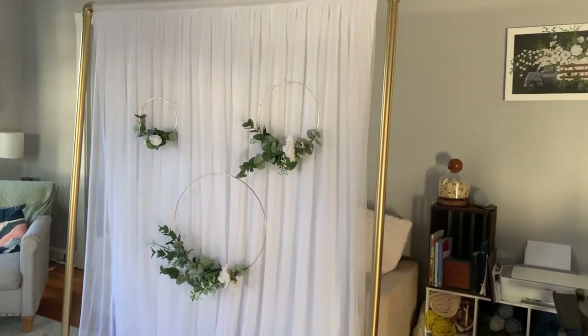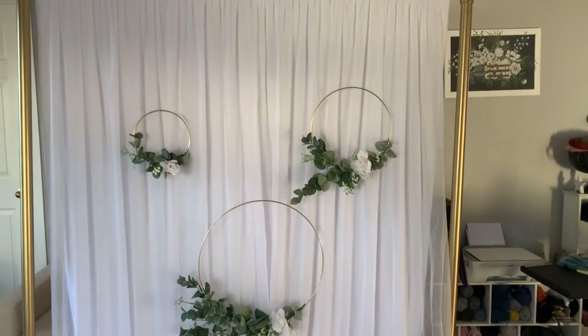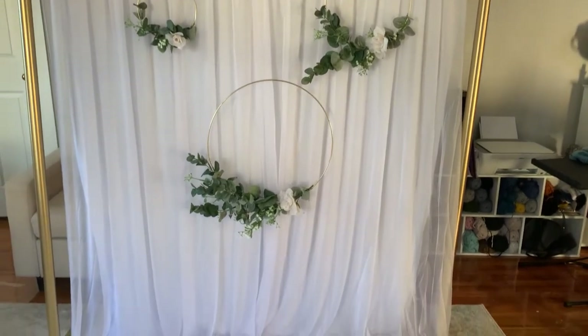Take a needle and thread one side through the very top of the wreath and tie it — it looks like they are invisible and hanging. Easy peasy.